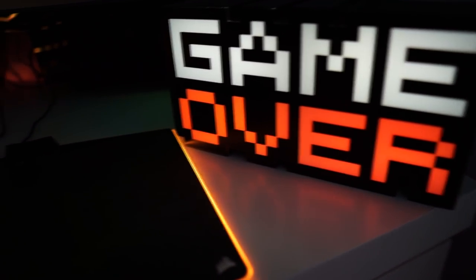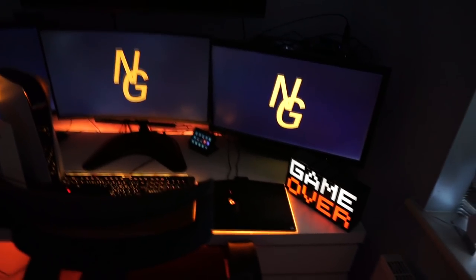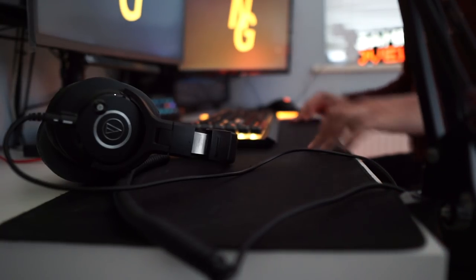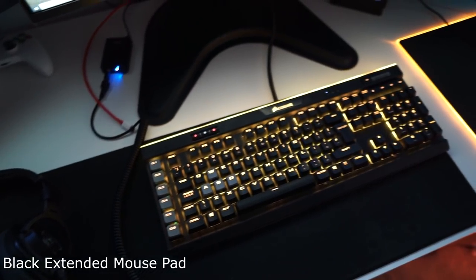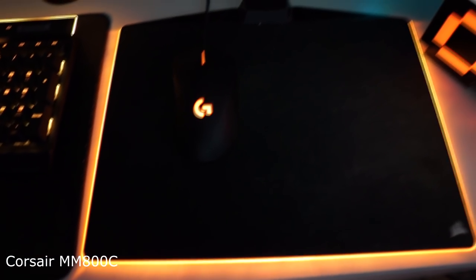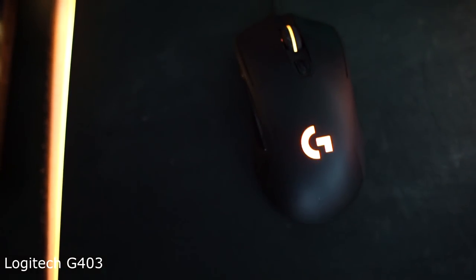Going from right to left on the desk: on the right hand side I have an RGB light for some character — normally it's on my windowsill for streams but I put it on the desk for this video. The main two things I have are two mouse pads. The first is a regular wide mouse pad — pure black, very clean and minimal, no obnoxious designs. You can use it for both mouse and keyboard. On the right I have a Corsair MM800C RGB mouse pad, which I got with a discount when I bought the keyboard.